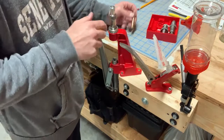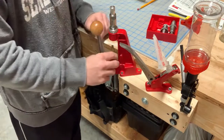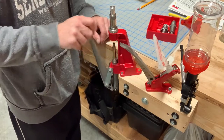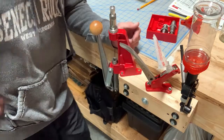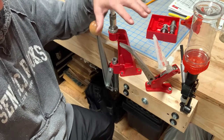Once you're happy with the length, you're set and ready to go. Then you just set a cartridge in there, set a bullet on top of it, push it up until the RAM bottoms out, pull it down, and you're done. That's pretty much the nuts and bolts of reloading with this kit.